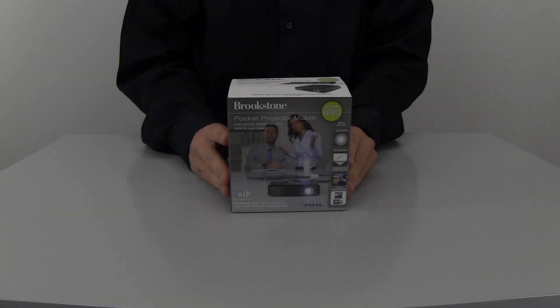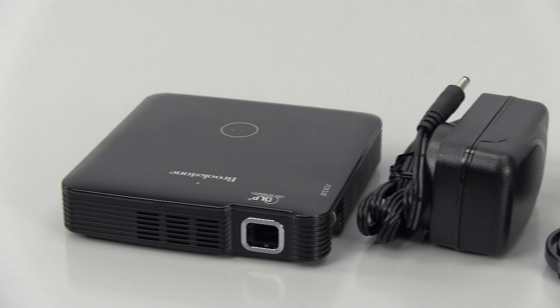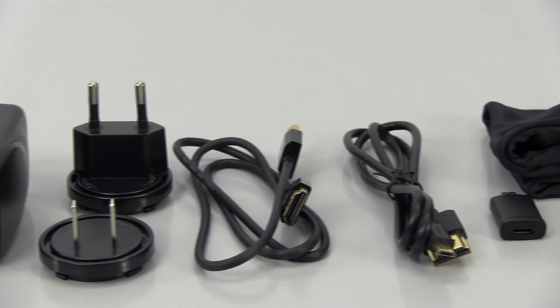When you first open up your New Pocket Projector Mobile 100 Lumen Projector from Brookstone, start out by making sure you have all the pieces. This includes the projector, AC adapter, American and European adapters, HDMI cable, MHL cable, 5 to 11 pin adapter, and the carrying pouch.